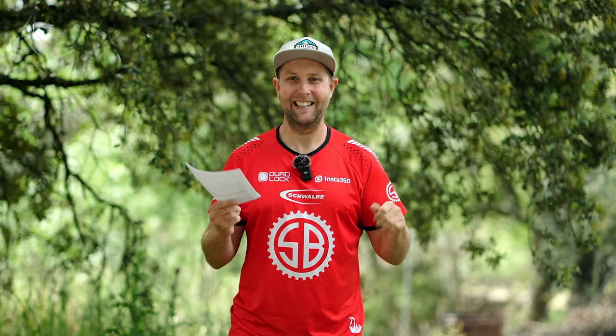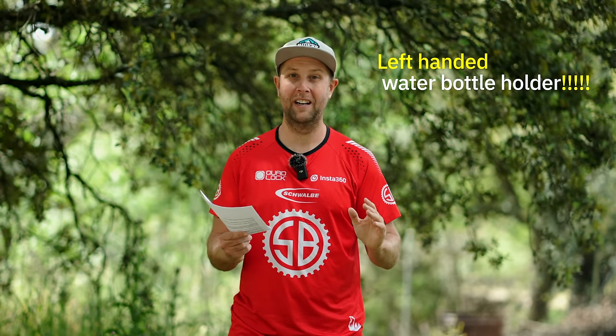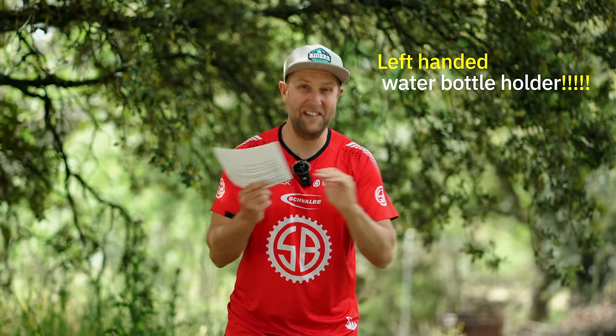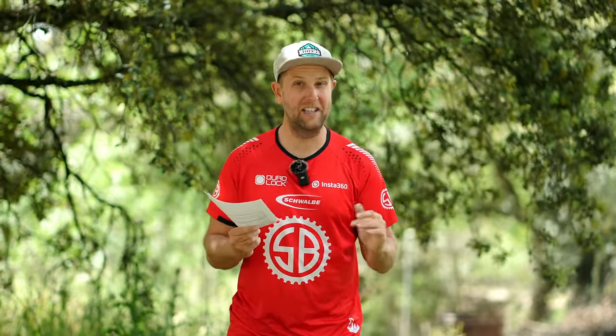I don't think it's really expensive or really cheap — it's what you expect to pay for a top quality electric mountain bike in 2023. Absolutely great components, and the 750 watt hour battery is part of an overall great package. And absolutely the best thing about the Orbea Wild is the left-handed water bottle holder — this is a first, I've never had this on an e-bike ever. Thank you, Orbea, for doing it!